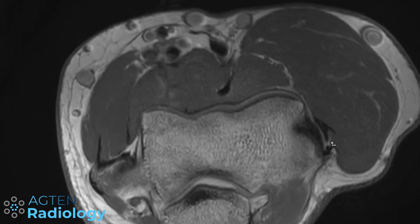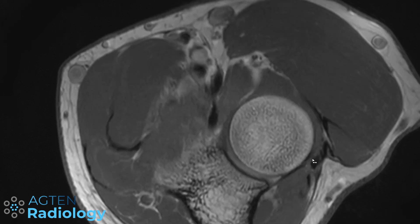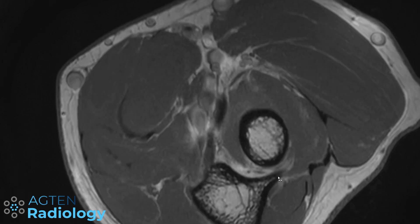Again here we can see the common extensor tendons, the origin of the lateral collateral ligaments blending with the annular ligament, and then this nice lateral ulnar collateral ligament running down to insert on the crest. Now that you know the anatomy of the lateral collateral ligaments, come back next week when we have a look at different pathologies. Thanks for watching and see you next time.